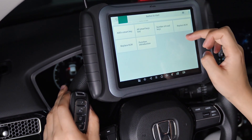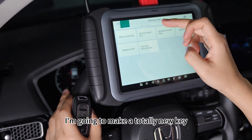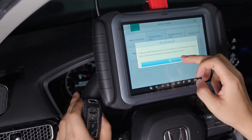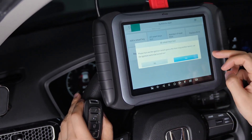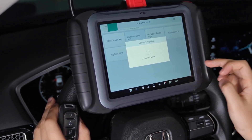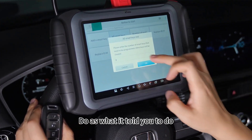I'm going to make a totally new key, since all smart keys are lost. During this period, all you need to do is just follow the instructions and do as what it tells you to do.